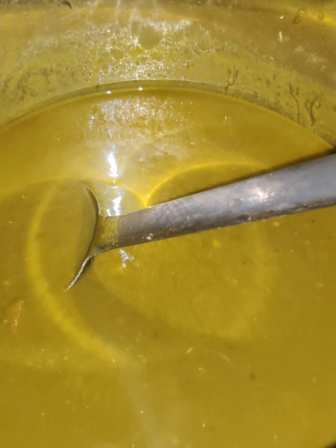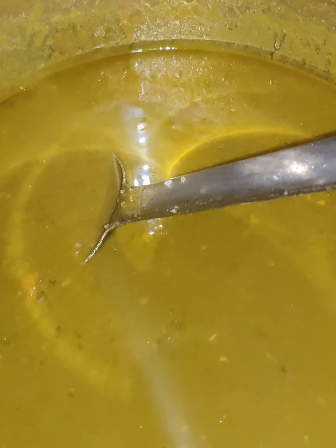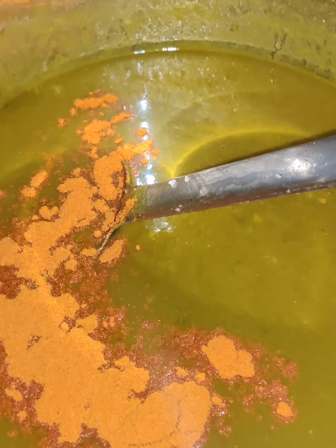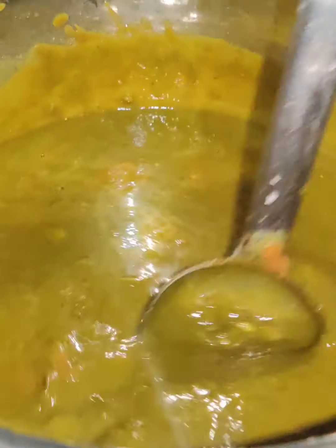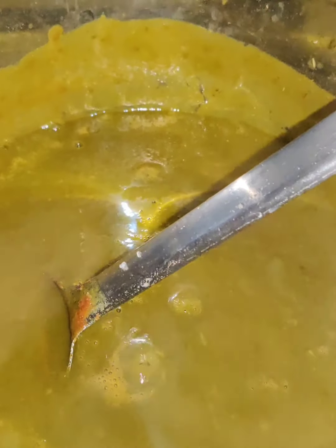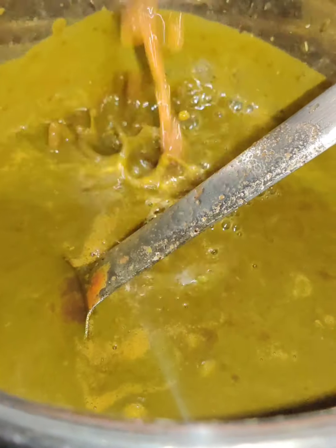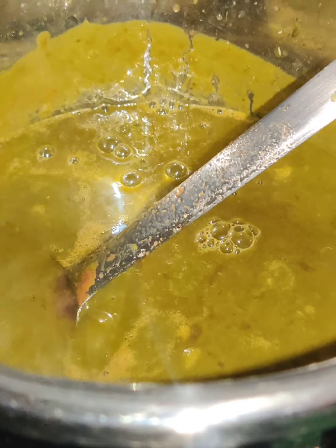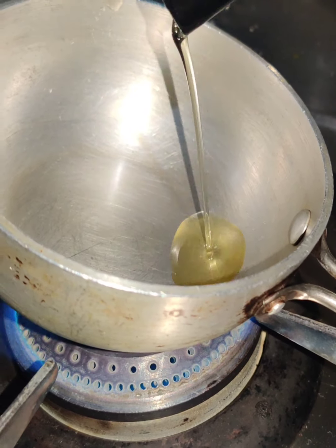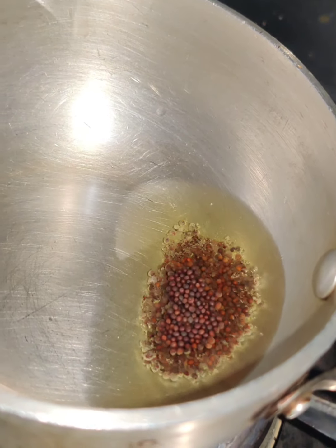Boil it, pour a cup of water, 1 spoon, with an onion paste. Add 1 half cup of onion, make the tomato paste and put the zest of yard. Add 1 spoon oil, 1 and a half spoon.